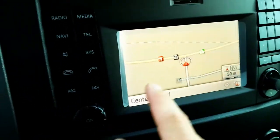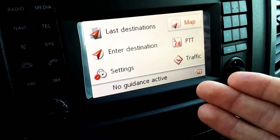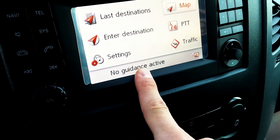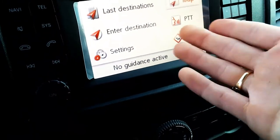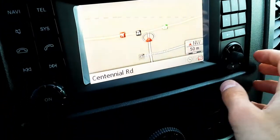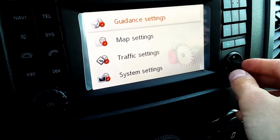Your original screen looks like this — it'll say 'last destination,' 'enter destination,' 'settings,' and 'no guidance activated.' If you're in a parking lot, a previous address will show at the bottom. You can also access the actual map without navigation just to have it on display, the same as any other car. Next, you'll want to go through your settings to make sure everything is the way you want it.